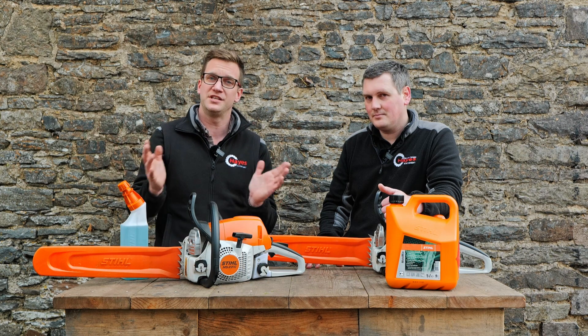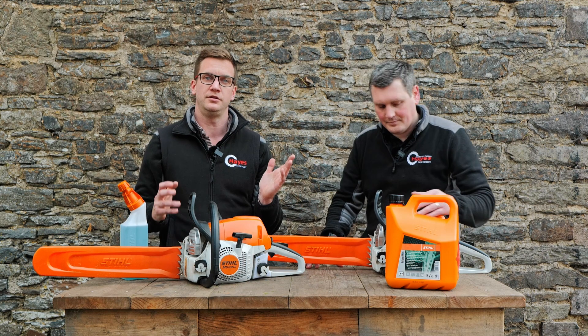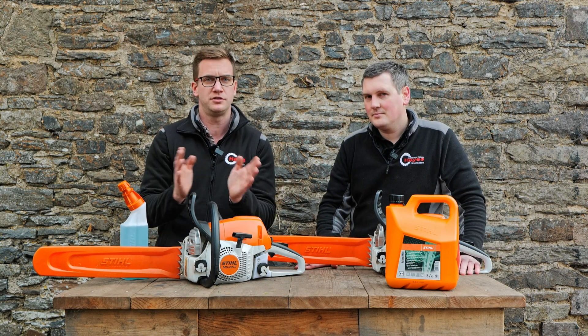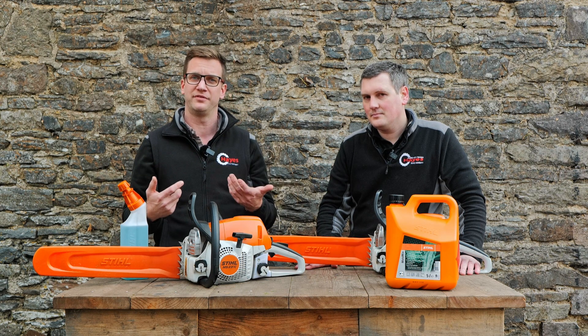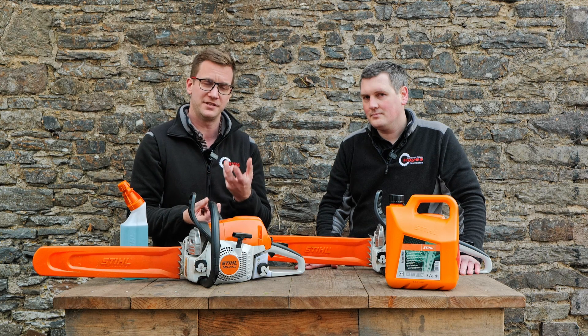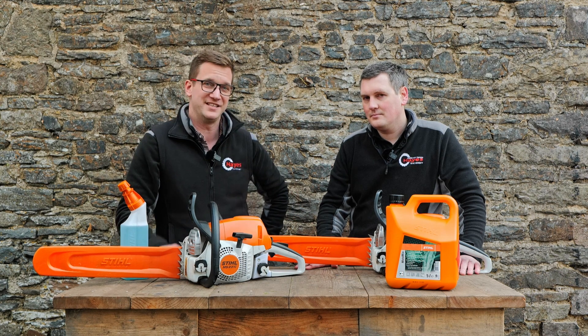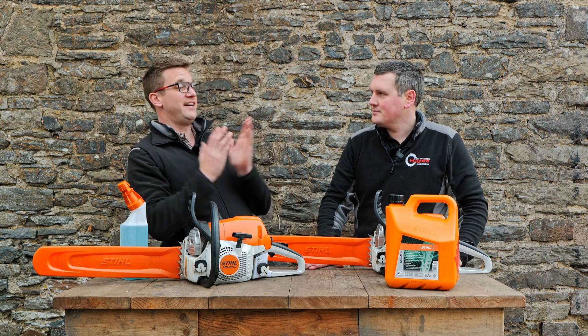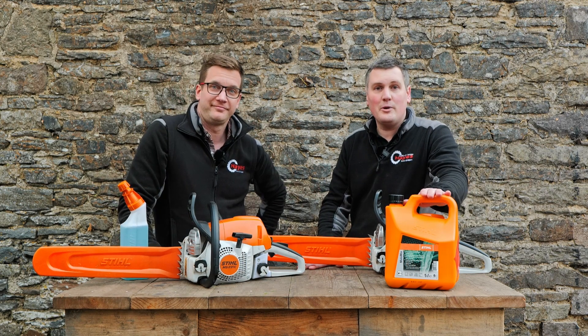If you're a professional, that's absolutely fine — you can run your saw on E10 fuel all day, every day. But let's say you're a domestic user who only uses your saw for a few days a year and you store it with E10 fuel in it — you're going to take the saw off the shelf and that fuel is going to be stale. It'll have dried up, and all your gaskets, diaphragms, and everything inside your carburettor are not going to be in good shape, and it's probably not going to work very well.